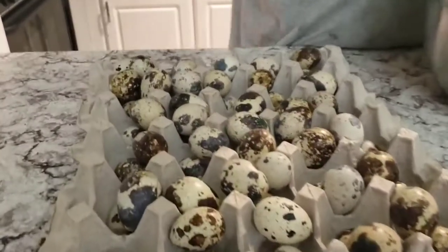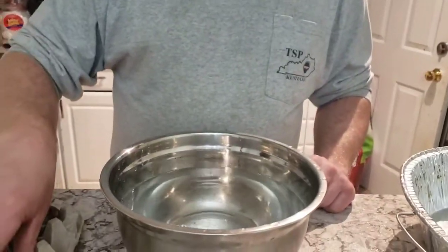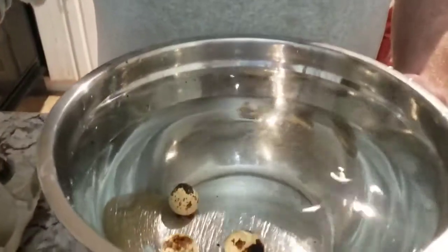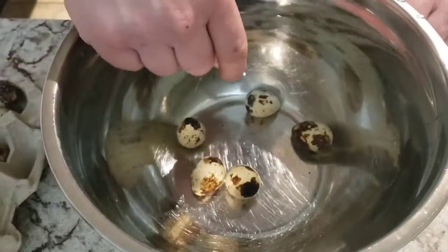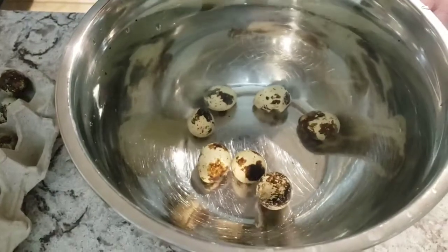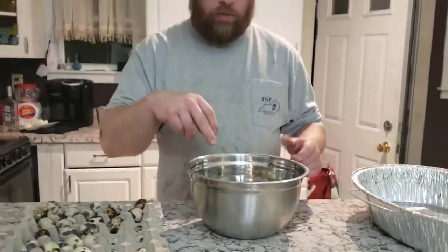The first thing we're going to do is float test them. What this is, is dropping eggs into water. It doesn't seem very scientific, but what is actually going on is we are rehydrating our eggshells so that when it comes time for them to hatch, they are more brittle and come apart better.